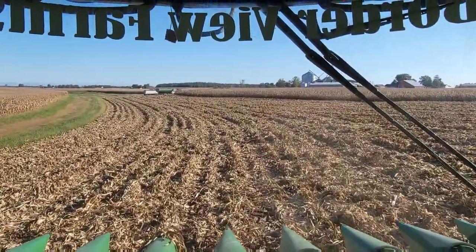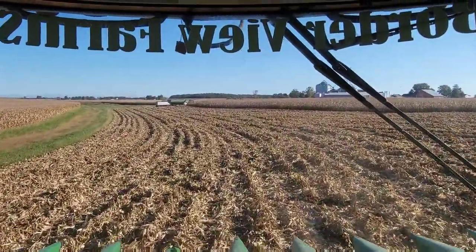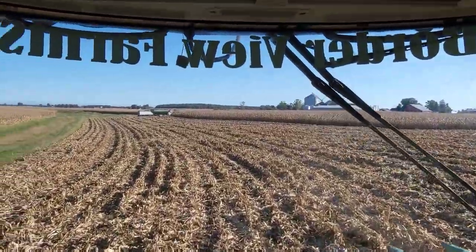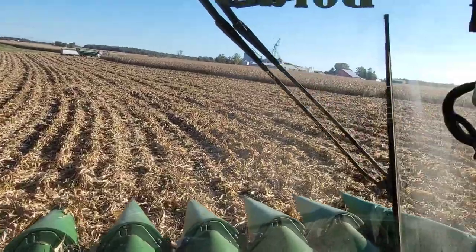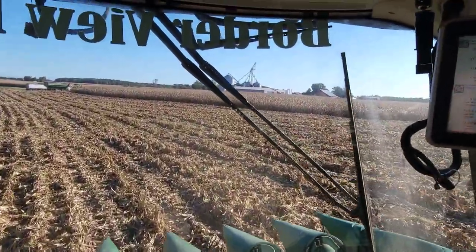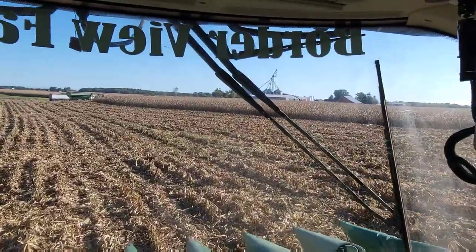We're ready to do the plot. I'm going to empty the combine — I've got a full hopper on there. We'll get the cart emptied into that truck, get everything set up. We did 7.3 acres of this field; there are 17 left — 17 acres of plot. That's a lot.